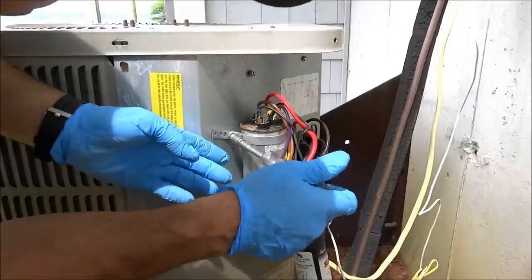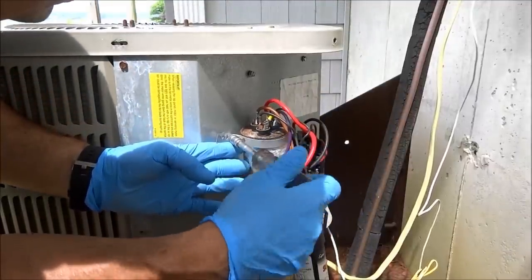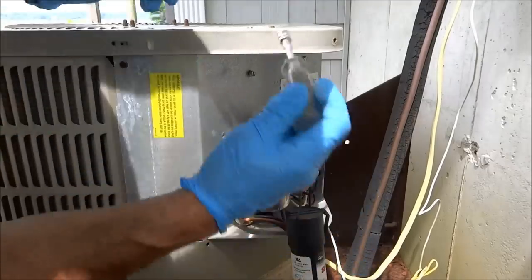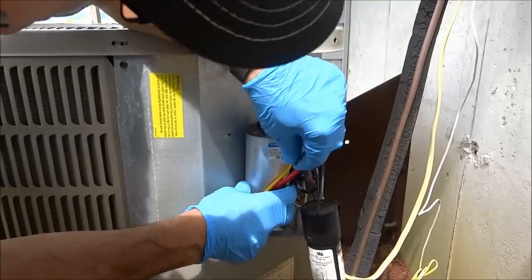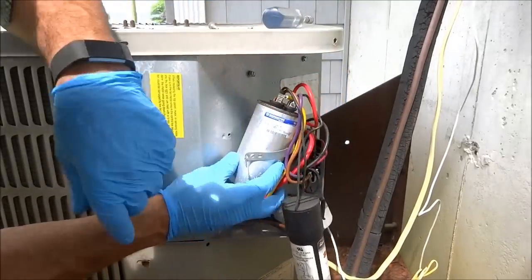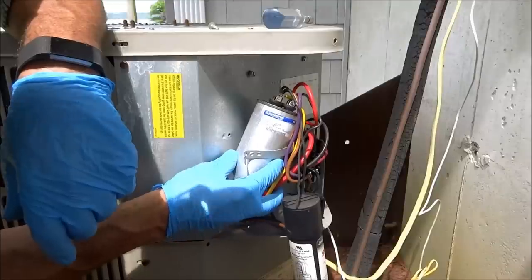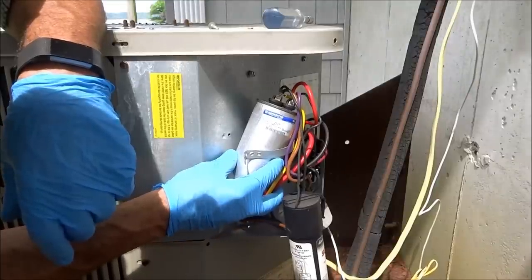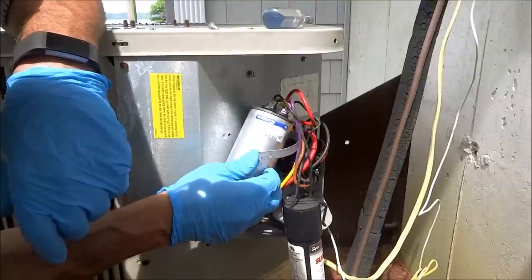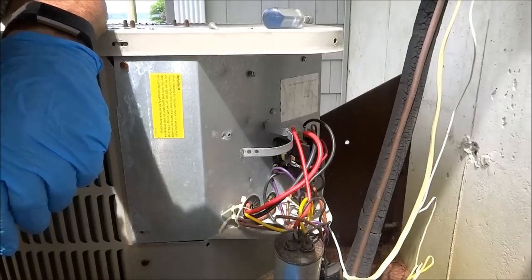That's a good size capacitor there. Oh, that's a big one. I should have one in the truck, hopefully. How'd it check out? No good - the fan part at least. It's a 50-5. I should have one of them in the truck. Alright, 50-5 - we'll switch it out and we'll try it again. That sounds like a plan.